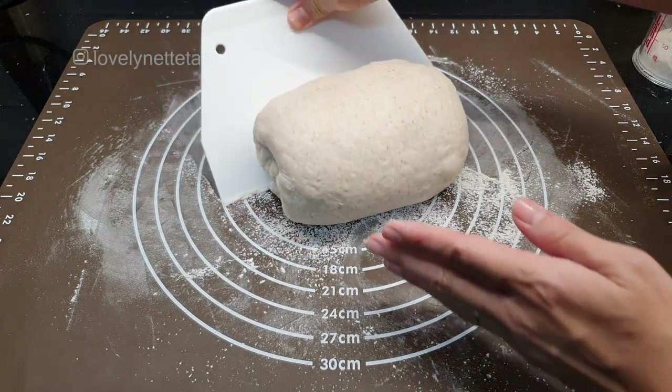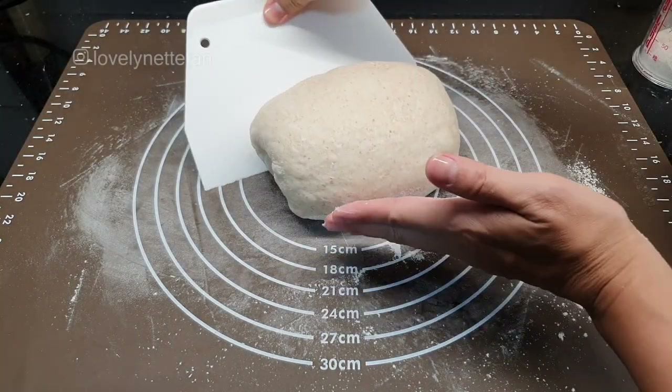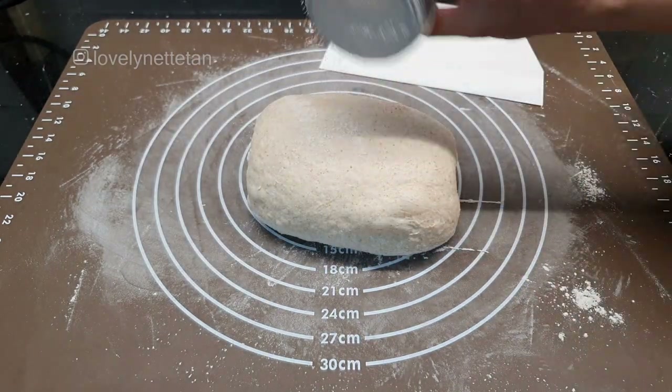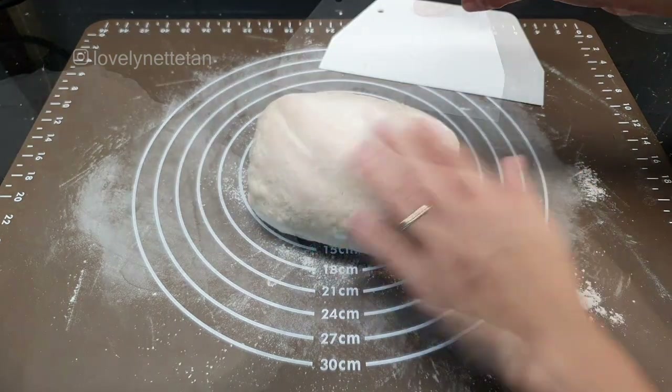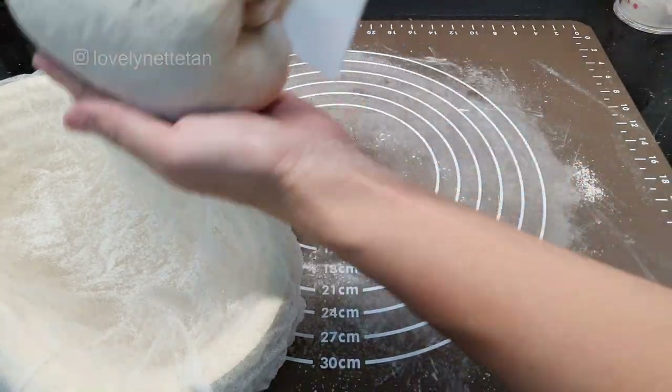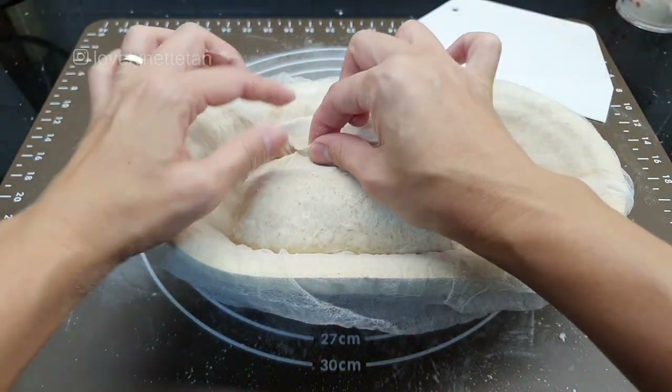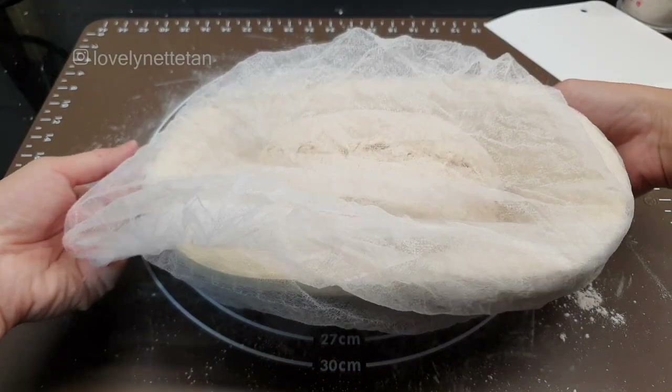Remember to have your banneton at the ready. I usually put a disposable hair net on it and then sprinkle some semolina or rice flour so that the dough won't end up getting stuck to the banneton. I'll also add some flour to the top of the loaf just to make sure it's not sticky. The seam side is always up when you cradle it into your banneton. Cover it with another disposable hair net, then a tea towel on top of that to absorb condensation, then put it in a big enough zip-lock bag and pop it in the fridge. Leave it overnight for it to develop flavour.